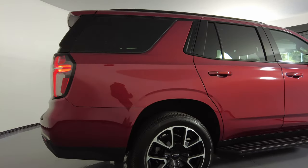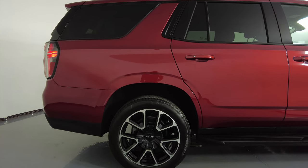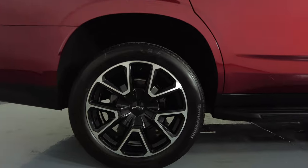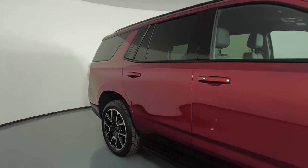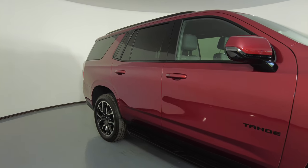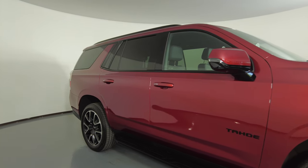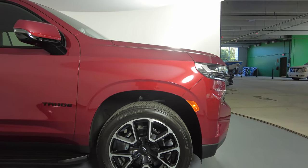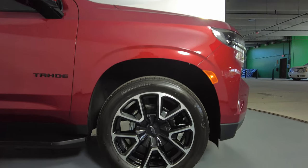Let's move on to the passenger quarter panel and wheel. This quarter panel looks excellent — I'm not seeing any scratches or dents — and the wheel has no curb rash. Now let's move on to the passenger side doors. The front and back door here look perfect; I'm not seeing a scratch. Now looking at the last fender and wheel — this fender looks excellent, no scratches, no dents, and the wheel has no curb rash.